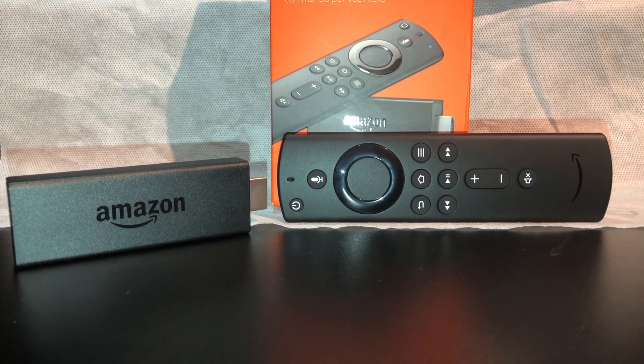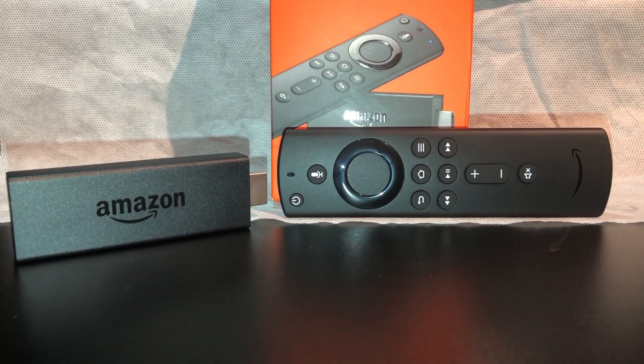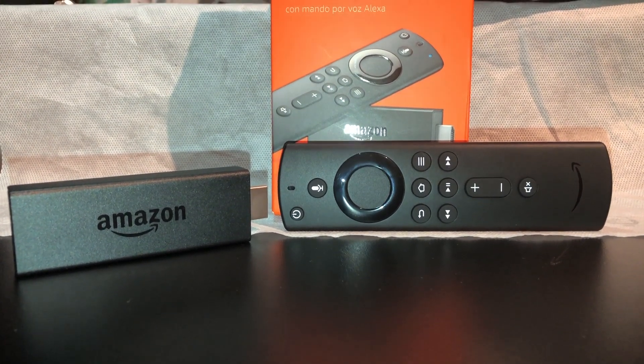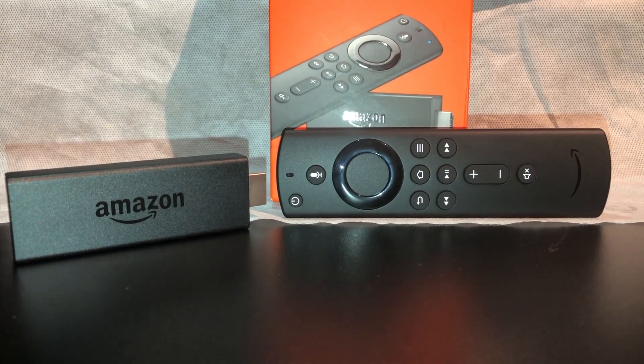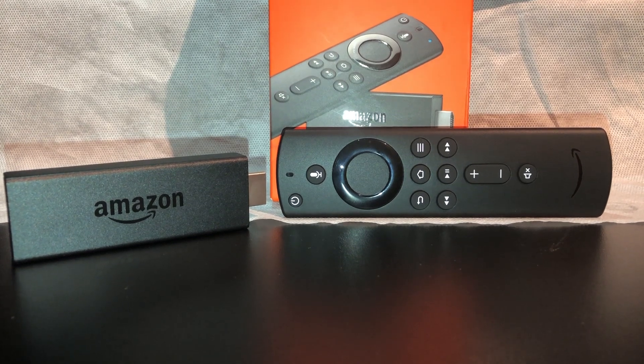Let's talk about the Fire TV Stick. This Fire TV Stick has 8GB of internal storage, which is not a lot. I would not suggest downloading videos onto the stick because it's really only meant for running apps, not storing video content.